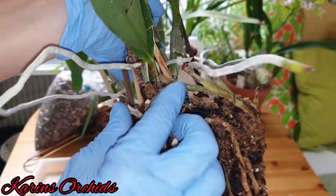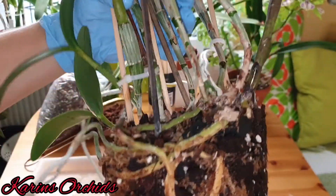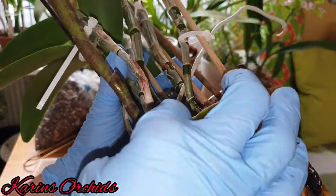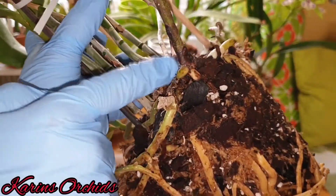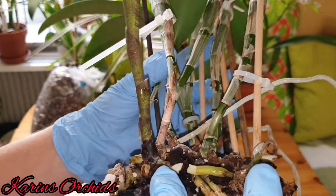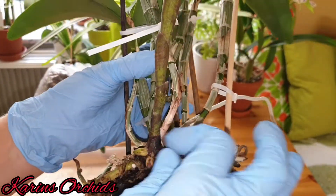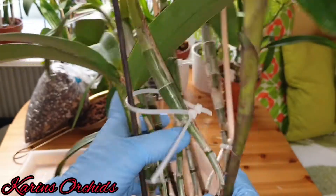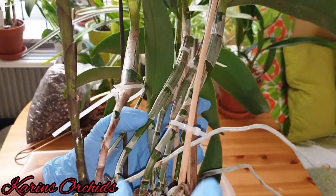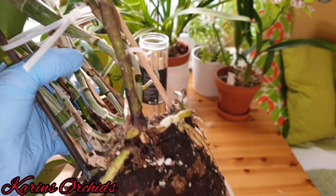No rotting in here. There's a little bit of mold since it was sitting a little too close to the rim of the pot, but I'm going to solve that problem now. There's a nice new growth here and I think that one is going to produce flowers for me, and it's going to put out a new set of roots, so now it will have room for that as well.